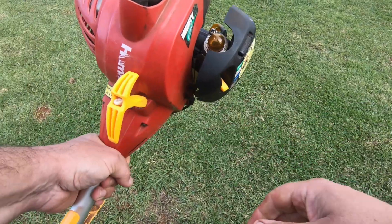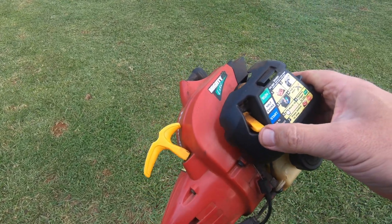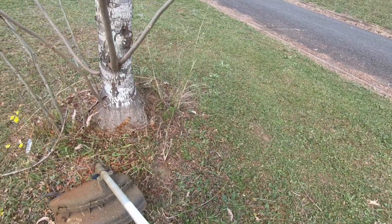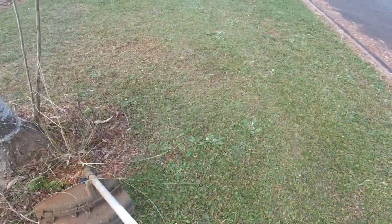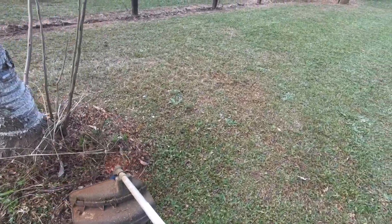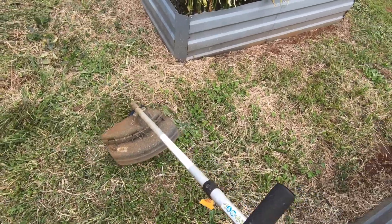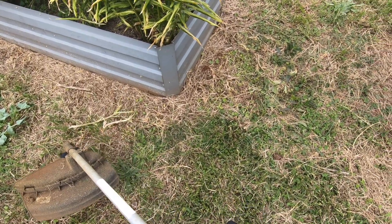It runs on a 50 to 1 mix of petrol and oil. As you can see here, I'm outside using it. It's not my first day using a line trimmer — I've been doing this for over 30 years and I'm quite proficient. Here we are trimming some grass around the garden beds, only because my ride-on mower does not fit between the garden beds. As you just saw in those video clips, the line trimmer starts pretty much straight away, runs perfectly, and does a great job.